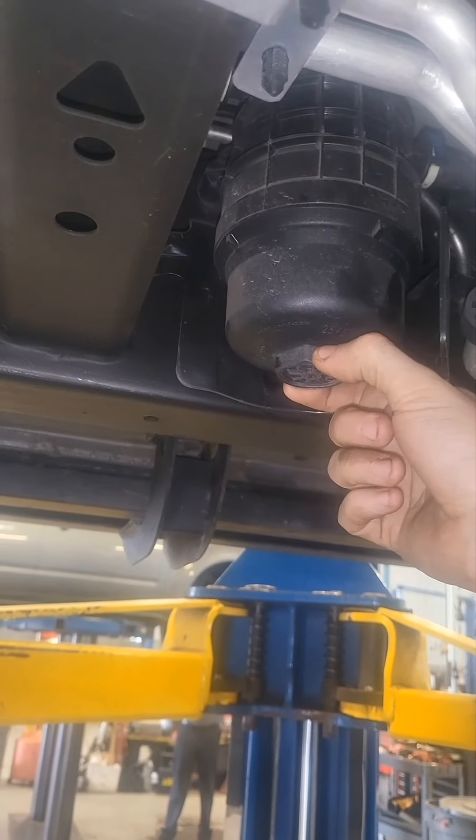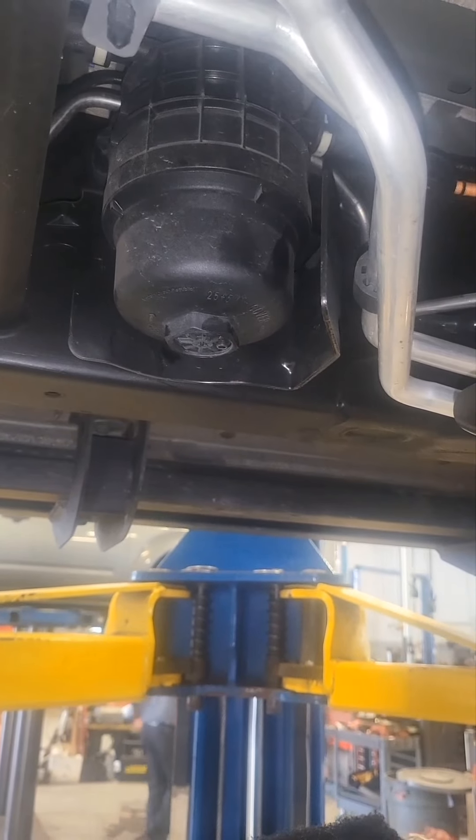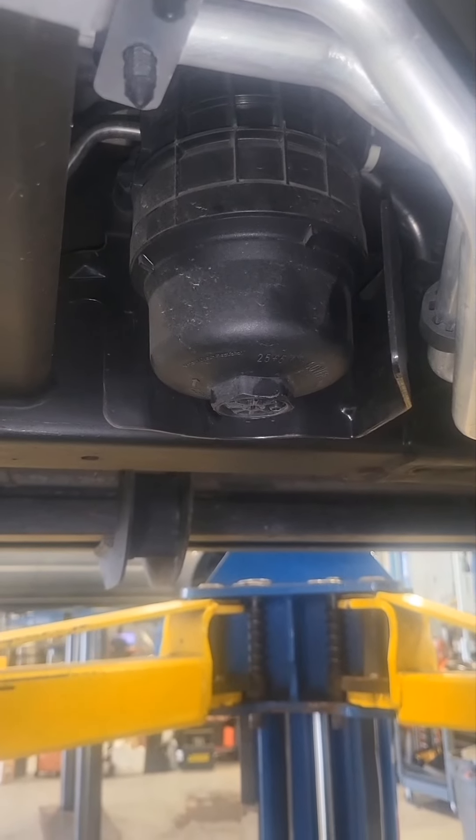Everything should be able to come right out. The only thing you're going to need today is a 36 millimeter socket and a half inch torque ratchet — or something along those lines, a breaker bar even. Ratchets are just a little bit easier.